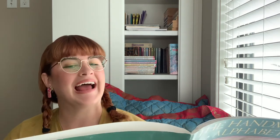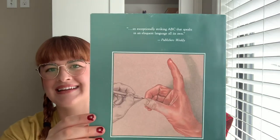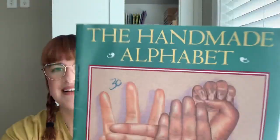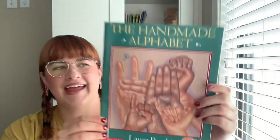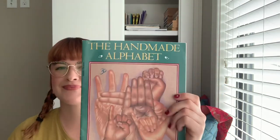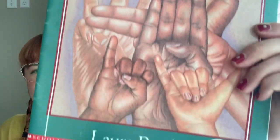The title page shows the handshape for A. The back cover shows the handshape for D. And the front cover shows the handshape for W-E-H-B-Y-N-I. The End. The Handmade Alphabet by Laura Rankin. Bye, guys.